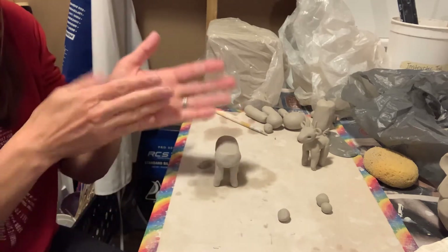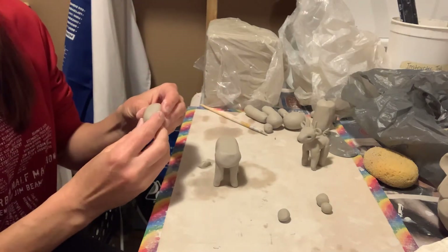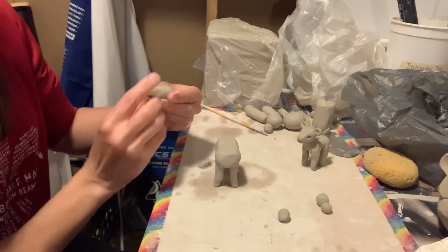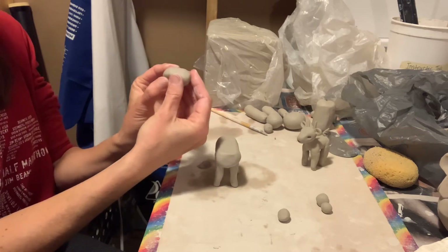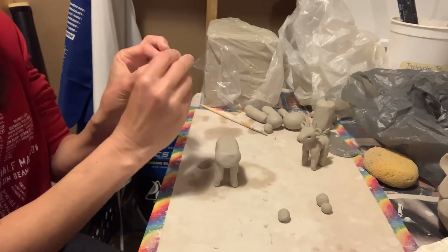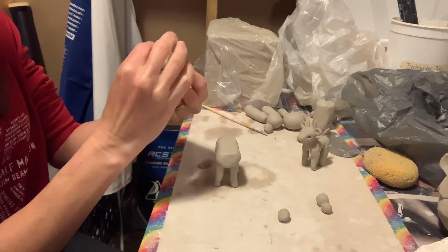For the head, you're going to roll that into more of an oval shape and then kind of squeezing together with your fingers for the nose here. You'll want to just trade hands, making sure it's nice and even on both sides, top and bottom.